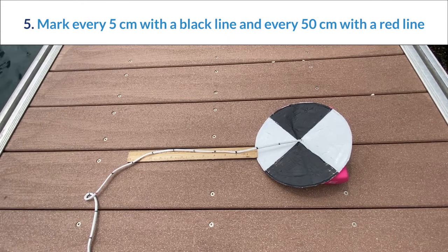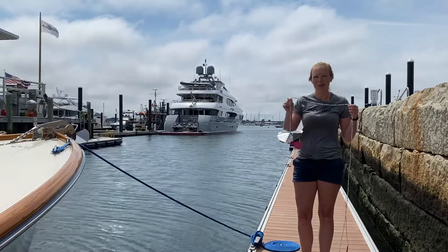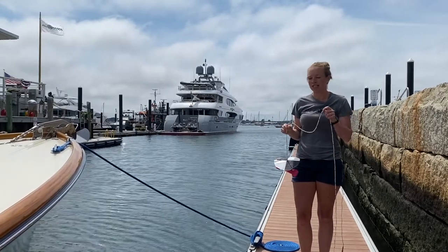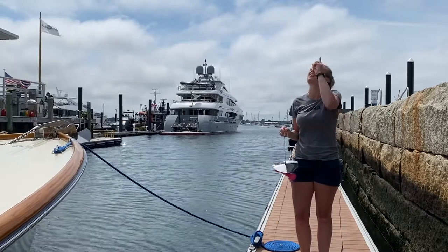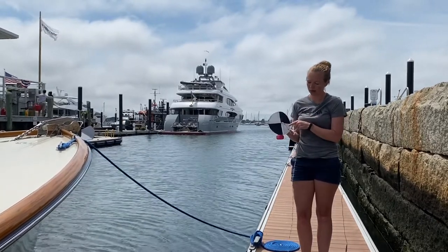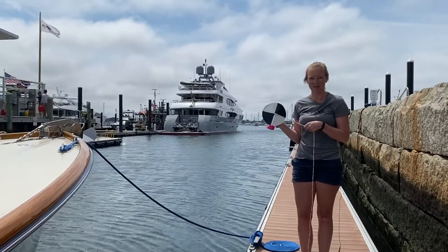Now we are ready to measure the turbidity of the water. When deploying the Secchi disc, try to test water at a shady side of a dock or a boat so the sunlight doesn't obstruct your view. The contrasting black and white quadrants help you see the disc in the water.